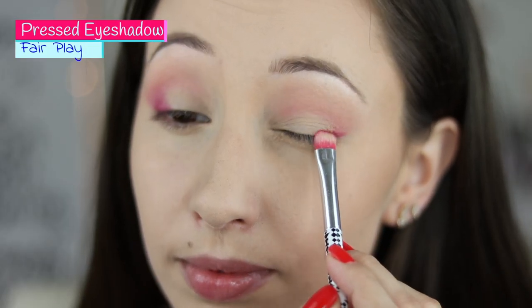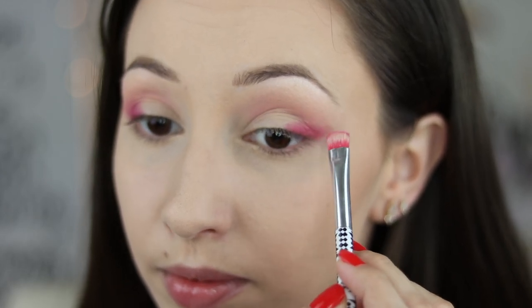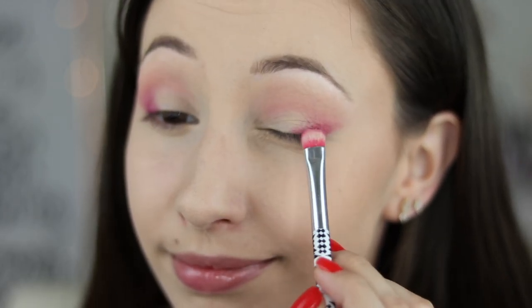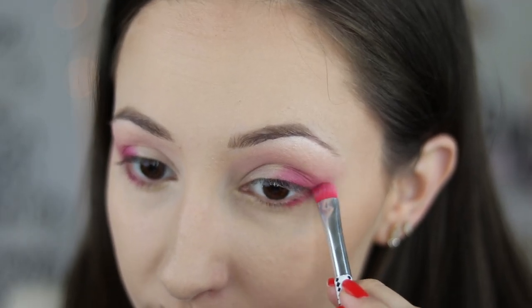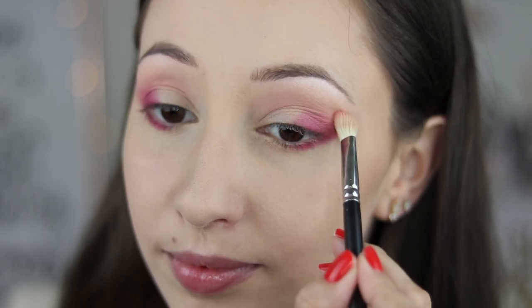I have used Fair Play on my outer part of my eyelid, also a little bit in my outer corner and on my lower lash line, and it gave my eyes such a nice pink color. My eyes look very awake and the eye look is very fresh and summery. It blends very nice with all the other colors and I think it will be a very nice color for a smoky eye.